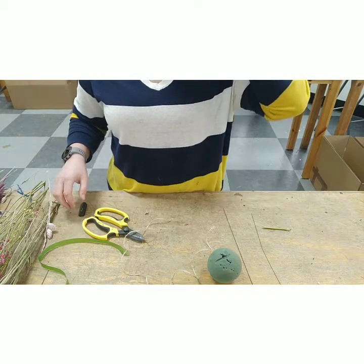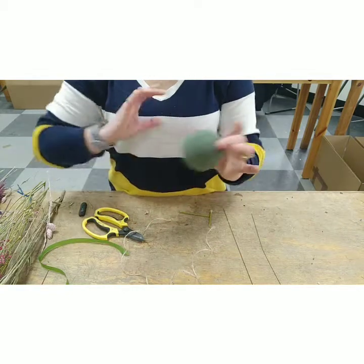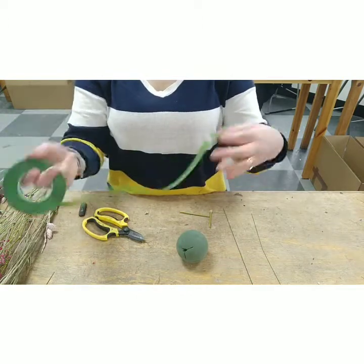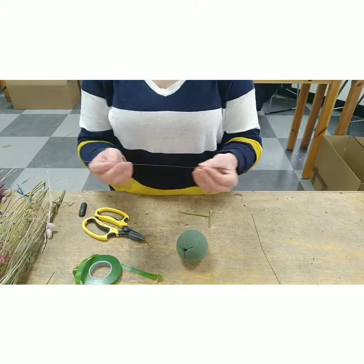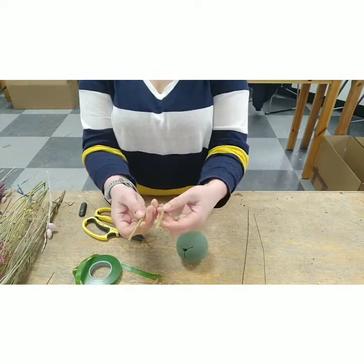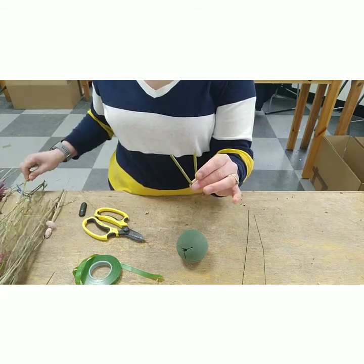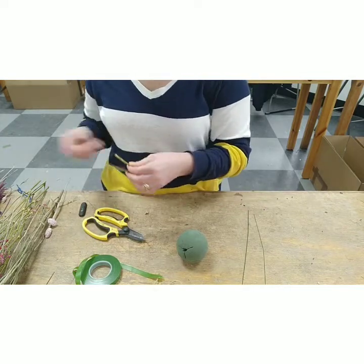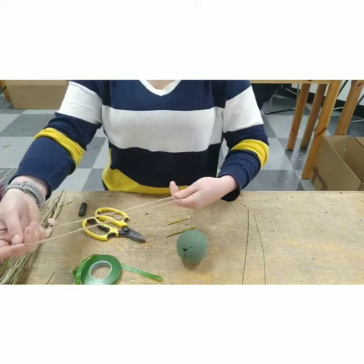We are going to make a pomander out of dried flowers today. You will need a small oasis sphere, a bit of string, some buttonhole tape, wires — not overly thick, thin silver wires are fine — and a little bit of woody stem. I've used the end of the gypsophila because it's really strong. You could use bamboo cane or twigs from the garden. First of all we need to make a handle, so you need a length of string.